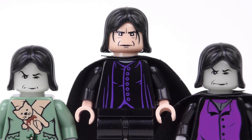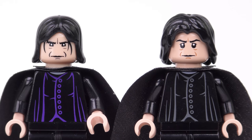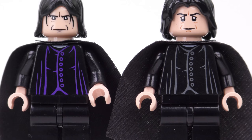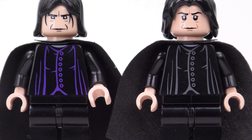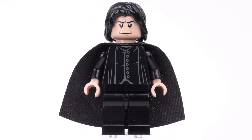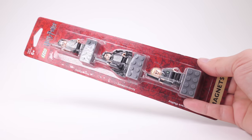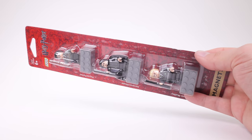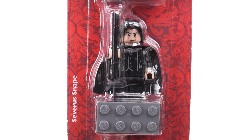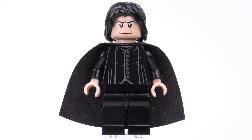Despite many cosmetic upgrades, this minifigure has the same hair element that has been used since 2001. Fast forward to 2010 and we get a new facial print and a new hairstyle. What doesn't change is the design of the torso print, although in the later minifigure it's picked out in grey instead of purple. This is the HP 100 Severus Snape, who appeared in the 4842 Hogwarts Castle set and also the 852983 Harry Potter Magnet set. The HP 100 Snape minifigure is worth about $11.